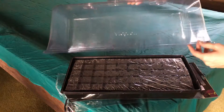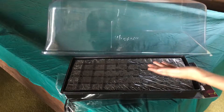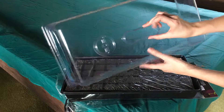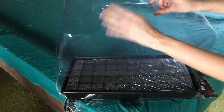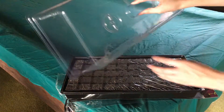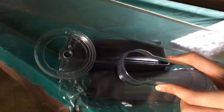This is the dome — it has the Viagro branding right on it. It's designed for tall seedlings so it has good height to it. This is the handle and it's pretty easy to lift up and down. It also has ventilation holes, and if you just twist it, it opens about a half circle.